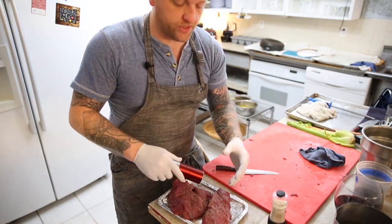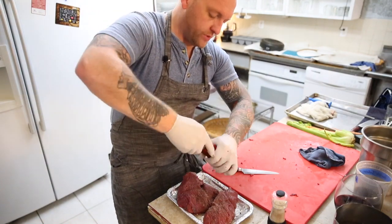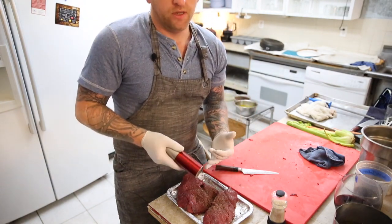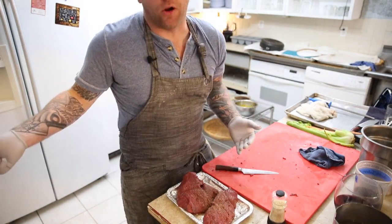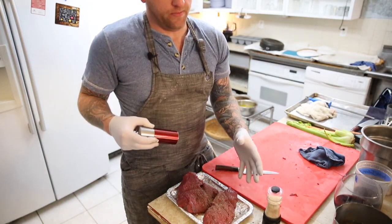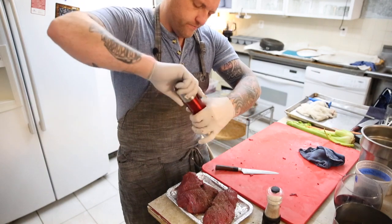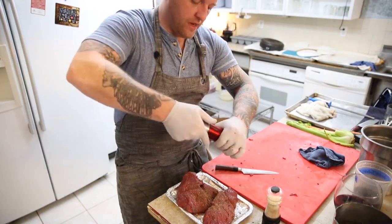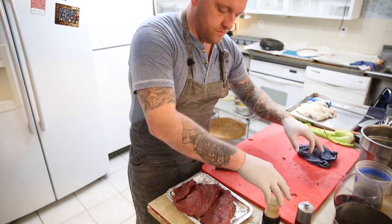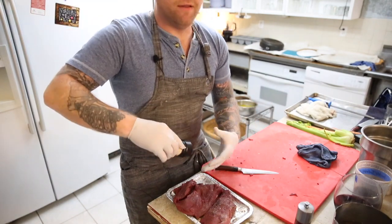So this is sea salt and maca powder. Regular coarse sea salt, and maca powder — it grows in the Andes. It's a root, so it's a super strong antioxidant. They used to use it back in the day because it's one of the only things that can grow at that altitude, and it was used for reproductive purposes. It's really good for us because it promotes overall health. I mix it with my salt so all my food gets evenly distributed with it.